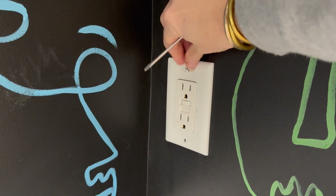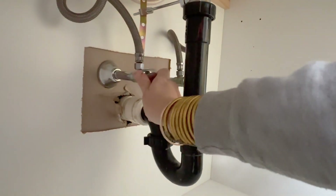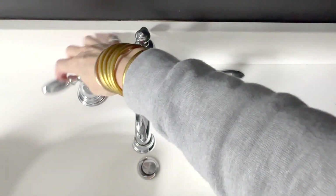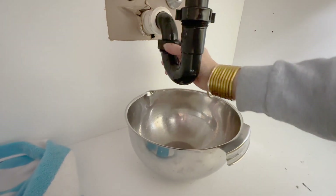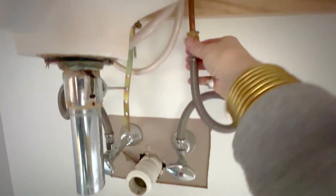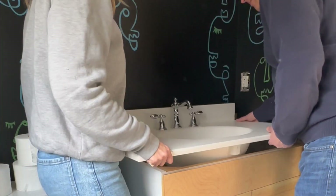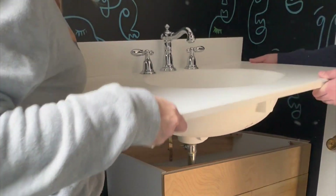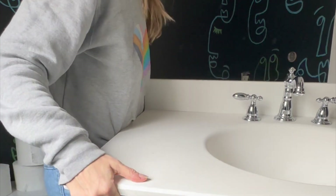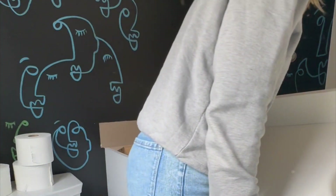I'm prepping the space for painting. Here I am disconnecting the water line so I can pull out the vanity. I'm turning off the water and checking that there's nothing coming out of the faucet — all clear. That's the P-trap, so make sure you have a bowl. It all unscrewed pretty easily. Here's the water line coming away from the faucets. Once everything is unhooked, the sink piece lifted up and out really easily. Mine was literally just sitting on top of the vanity base.